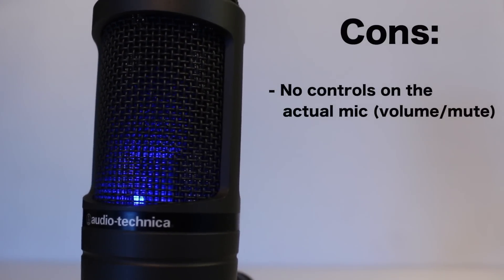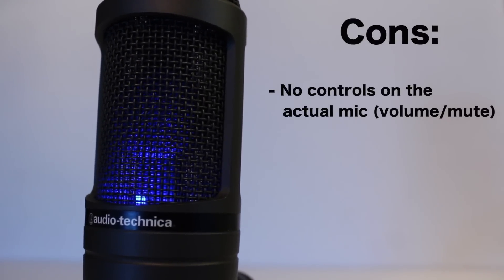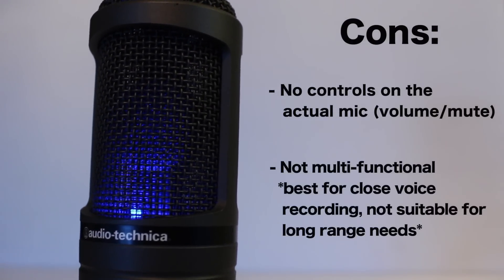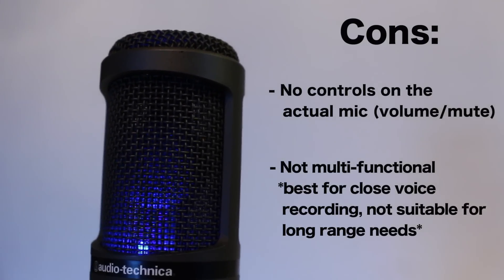For the cons, my only major complaint is that there are no controls on the mic itself. Some mics have a mute button or a volume dial — this one does not. That means you have to do everything either in a program to edit the audio or through your computer's sound options.